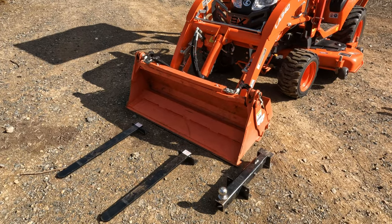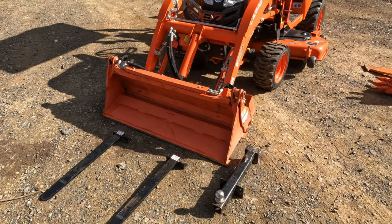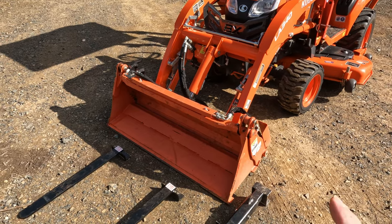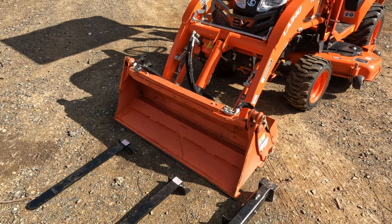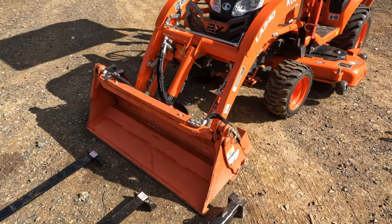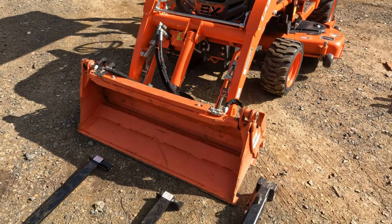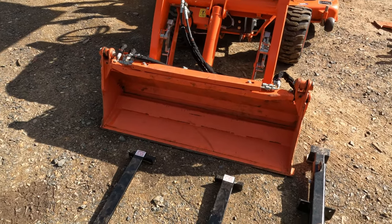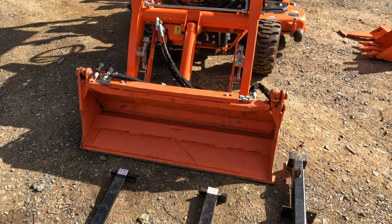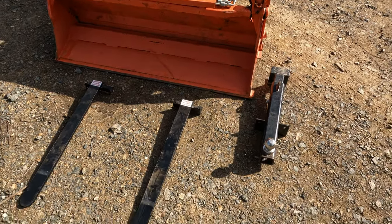Moving around to the front of the machine, I think it's safe to say most BX23Ss in Australia come with the four-in-one bucket. I can't say I've ever seen one without it — I guess it's a very common option. It's got its pros and cons. It is a lot smaller in capacity compared to the standard bucket, which depending on what you're doing can be frustrating. Sometimes the versatility of the four-in-one makes up for that, in that you can have other implements like I've got here.